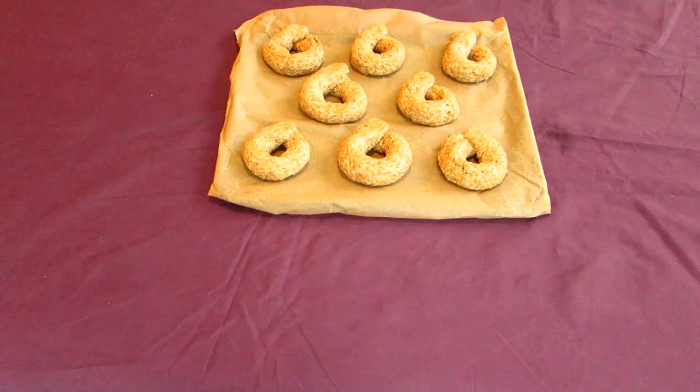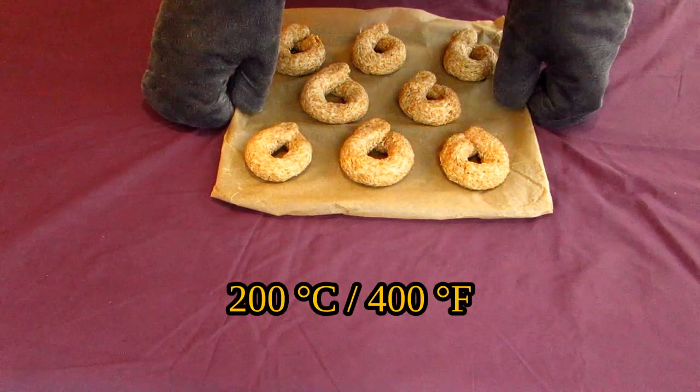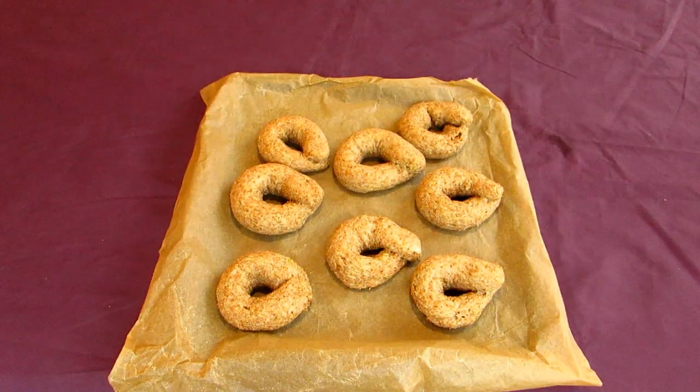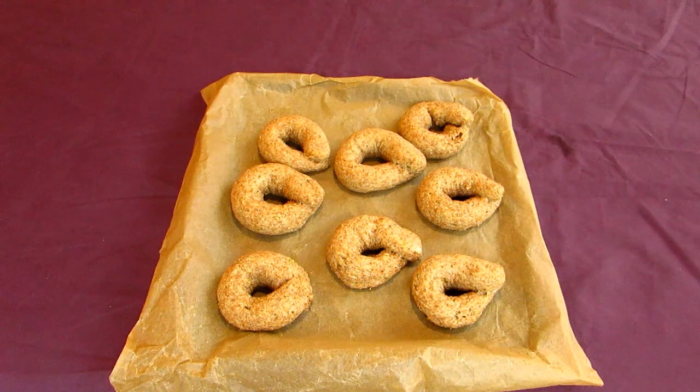Place your sheet onto the center of an oven preheated to 200 degrees Celsius or 400 degrees Fahrenheit, and leave this to cook for about 40 minutes, or until they start to turn brown around the edges. Depending on the size of your taralli, they may turn out fluffier if they're thick, or crispier if they're thin, in this amount of time.